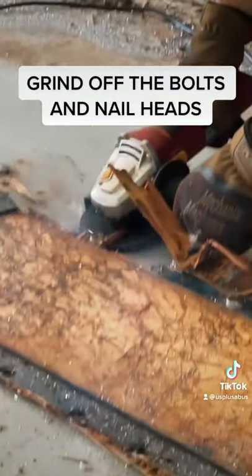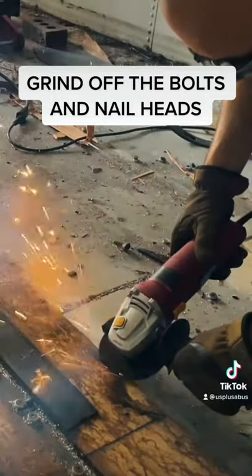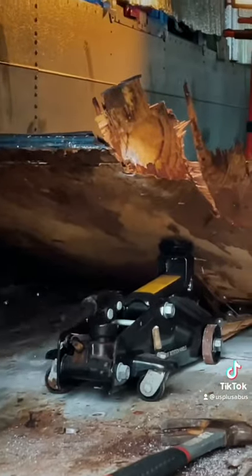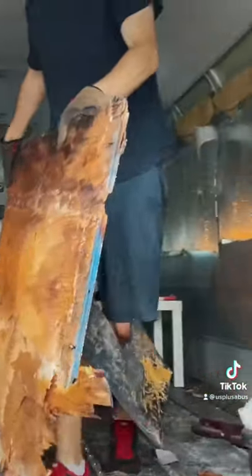We started by cutting off the tops of the bolts and then we went back around to grind off the nail heads. Once those were gone, it made getting the wood up much easier. With some muscle and the help of a floor jack, we got them all out in no time at all.